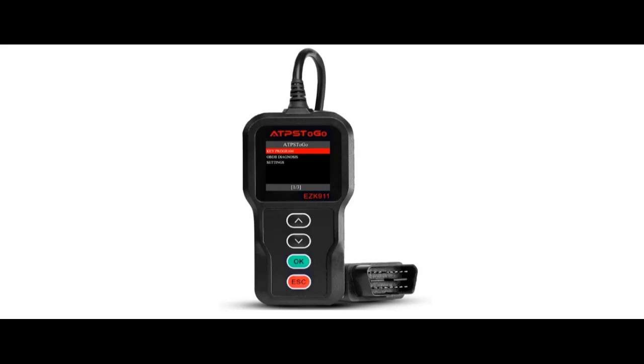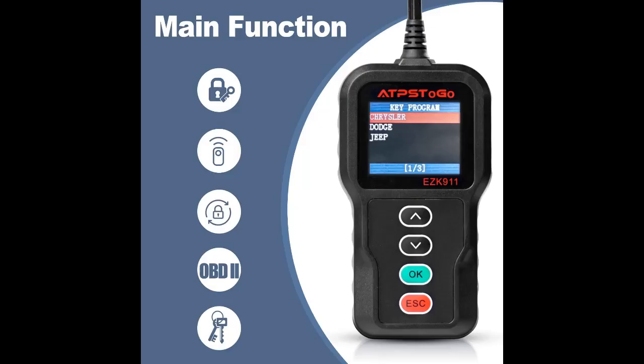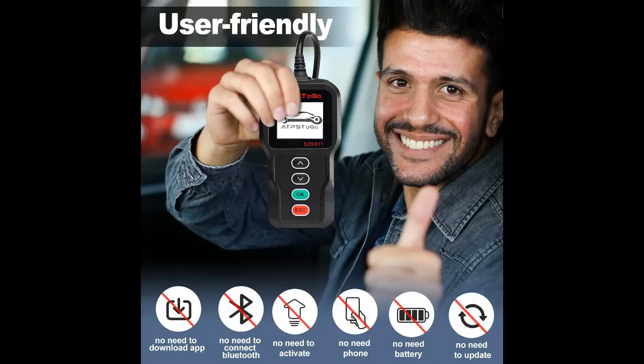We introduce some reasons why. Fitment: for remote control FOB programmer, select Chrysler, Jeep, Dodge Ram vehicles. For specific year models, please check our product description and fitment tool. Compatible for Dodge Avenger, Caliber, Challenger, Charger, Dakota, Dart, Durango, Grand Caravan, Journey, Magnum, Nitro, Ram 1500, 2500, and 3500.